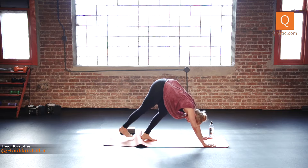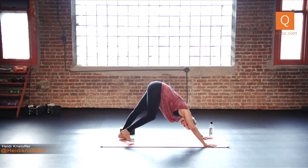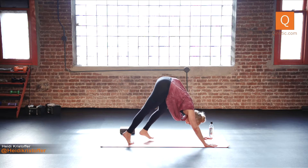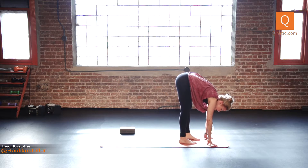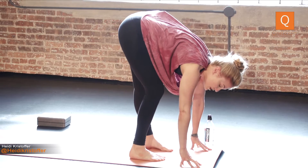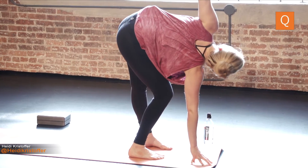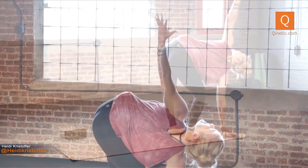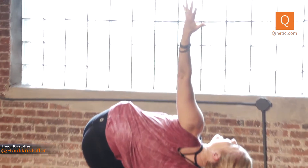Down dog. Settle back in your down dog, just listening to your heartbeat. Slowly walk your feet to the front of the mat. Soften your knees — they can be about hip distance apart. Bend your right knee, right fingertips on the ground or a block. Inhale your left arm up for a twist. Big inhale here. Exhale, ring yourself out a little more. One more big inhale. Exhale, twist.